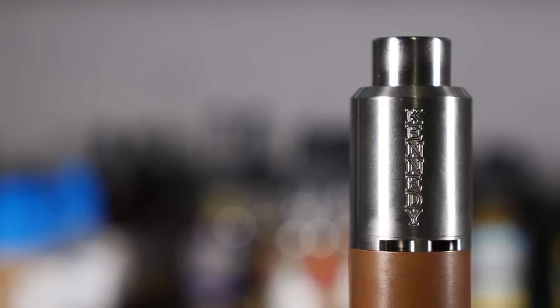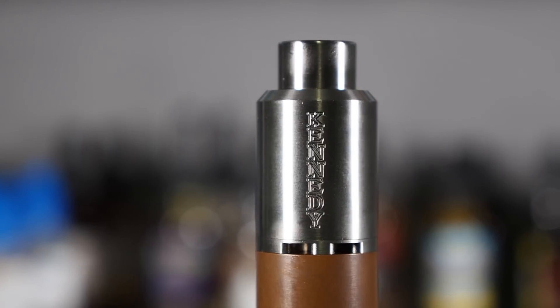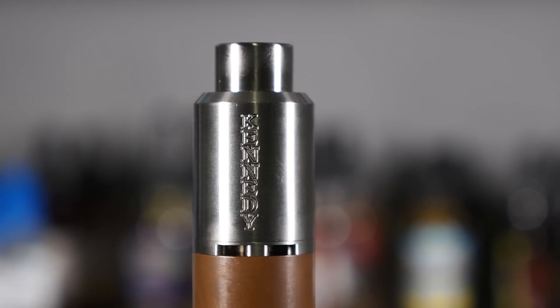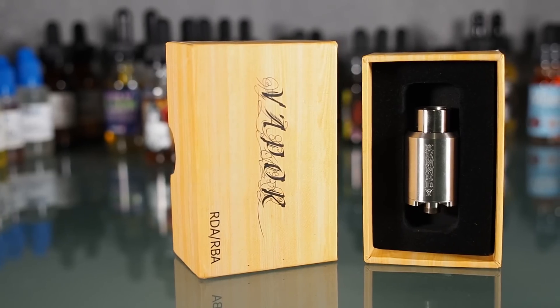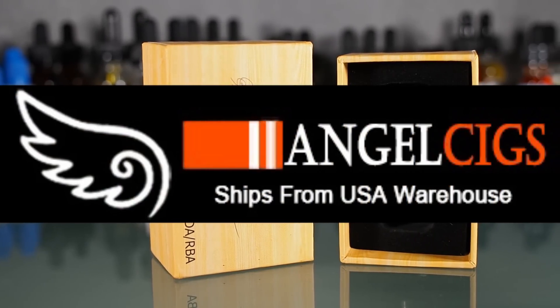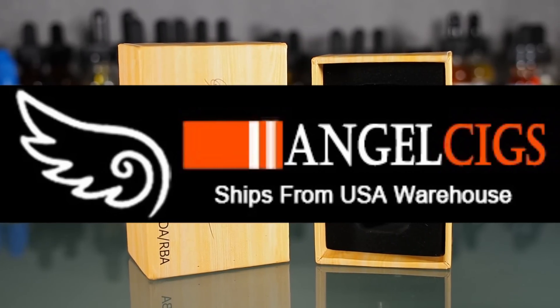The Kennedy Competition RDA is an atomizer with a simple design that can push clouds, with a wide bore tip, four 3.5mm under the coil air holes, a huge juice well, and easy to use build deck. I received this from angelsigs.com where it's going for $10.45 — so for the price of a meal at Burger King, you can pick yourself up a decent cloud chasing RDA.